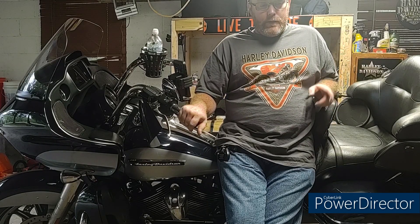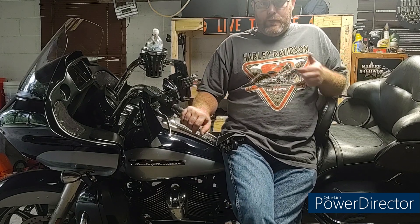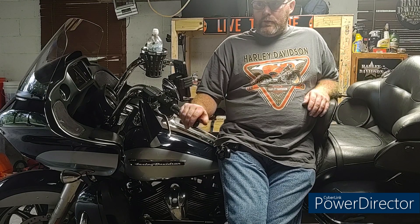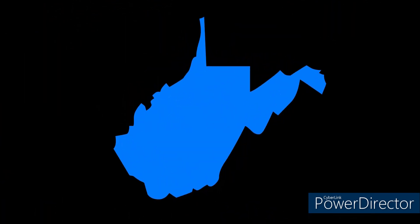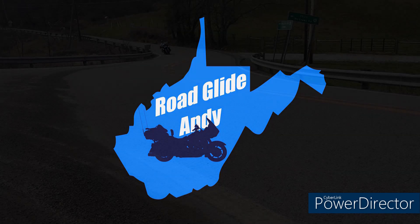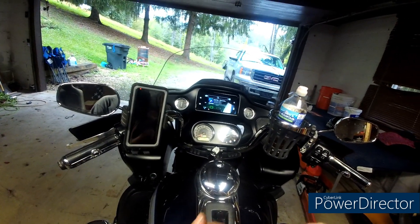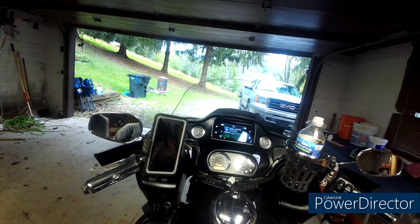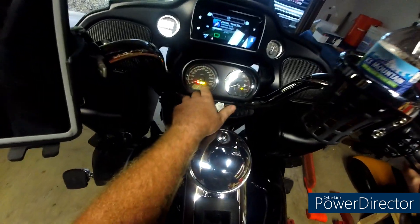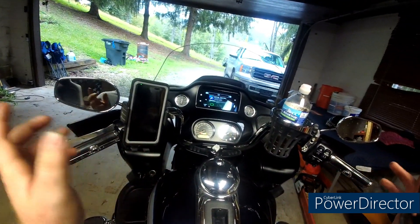Hi there YouTube. I did a video a while back on shifting tips, and in the comment section everybody's like, 'Oh my bike's just fine, I need to know how to get into neutral.' So the million dollar question: how do I find neutral on my bike? Are you having problems finding neutral when it's cold, or when it's hot? Currently my bike is in neutral and it is hot — I just got back from a ride.